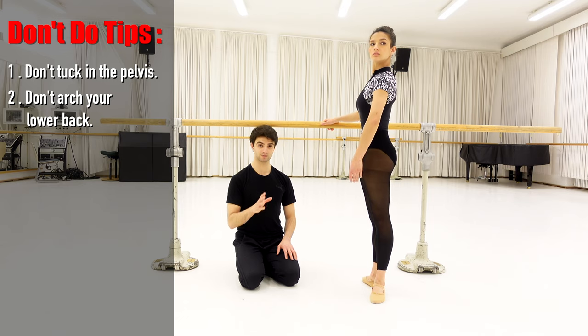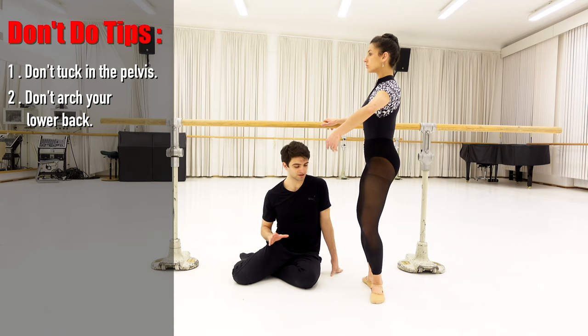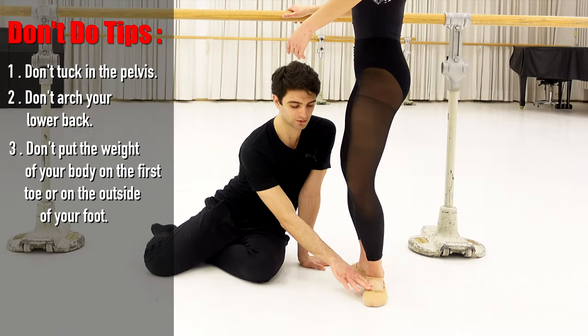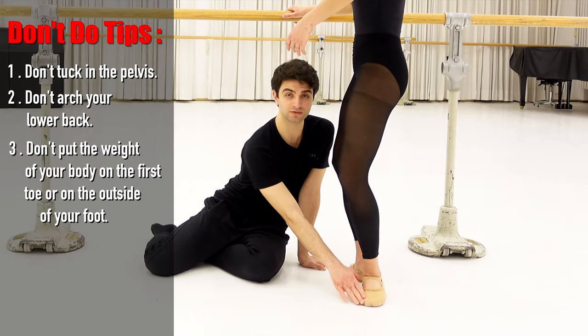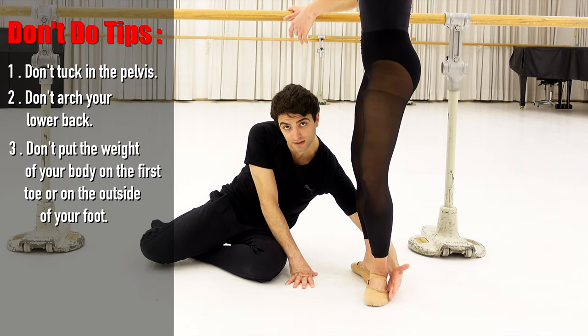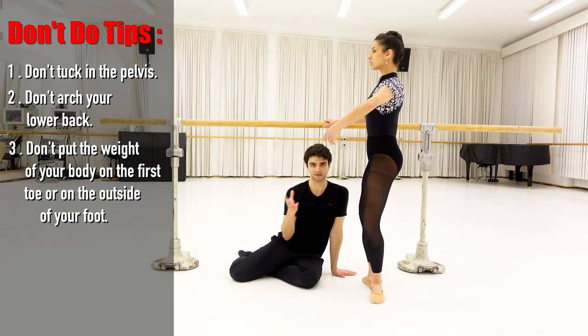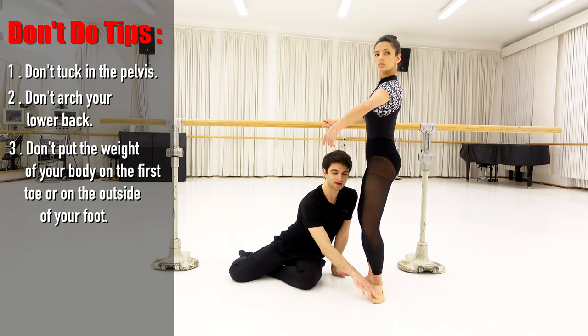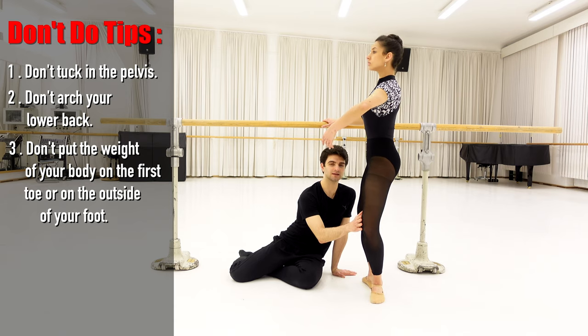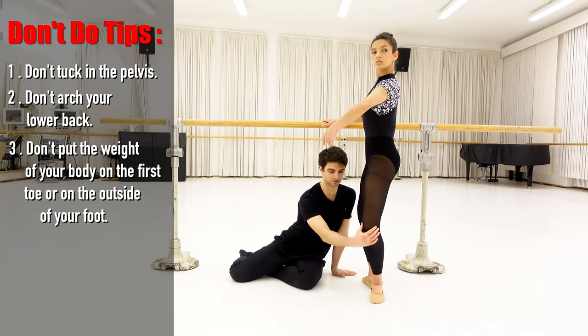The third mistake that you should avoid in plié is putting the weight of your body in the wrong position. Some dancers tend to go with the weight on the first toe and some other dancers tend to go with the weight on the back. This might be a cause of getting injured, that's why we should try to avoid that. You should put the weight on the second toe and naturally the knee is going to go in the direction above the second toe.